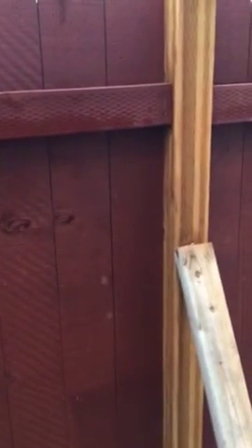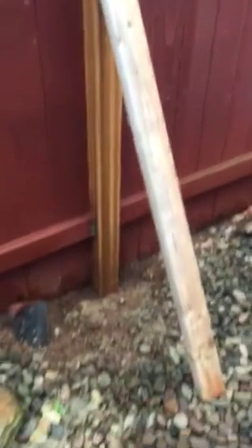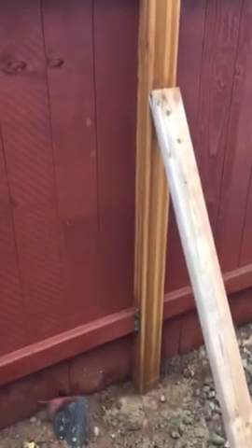Hey, this is me. I can't make it this weekend, but I can give you some good advice — or give Eli some good advice — because I just did this, as you can see here. This 4x4 post broke.